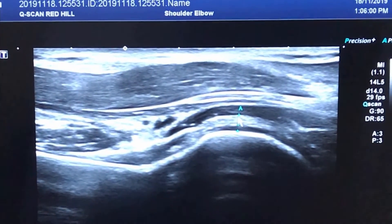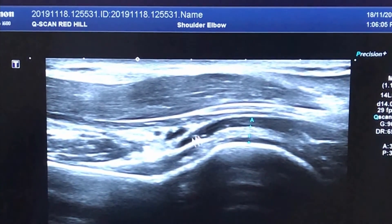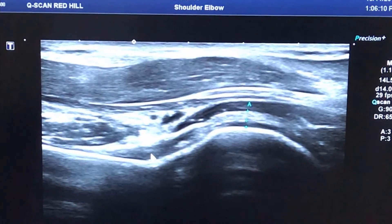From there to there — that's the inferior glenohumeral ligament that we would measure. And you can also see down here a little bit of the inferior glenoid recess.